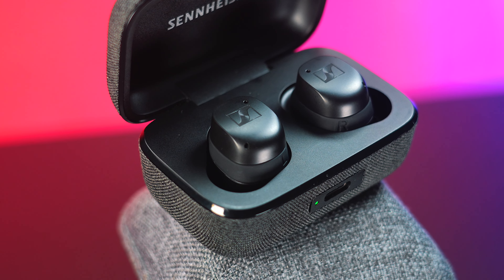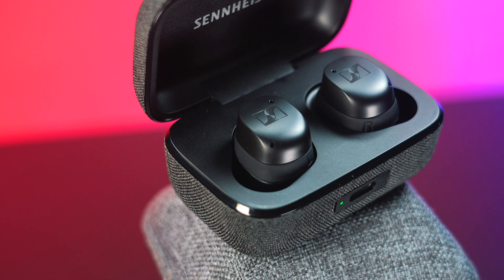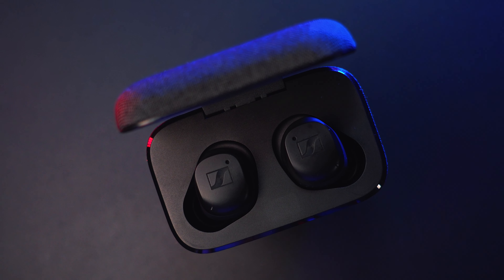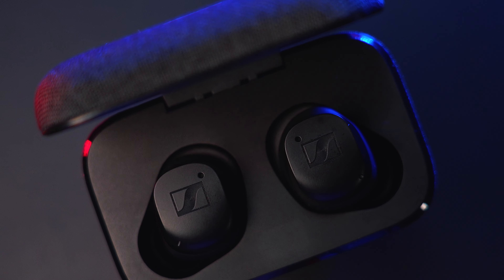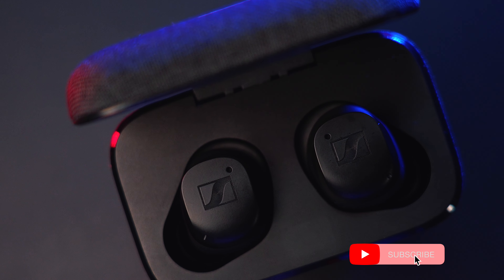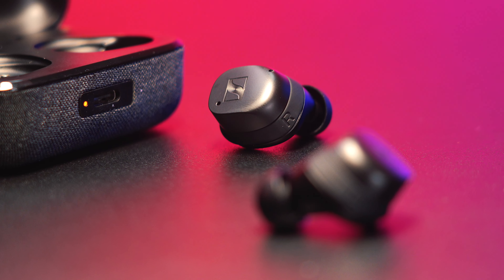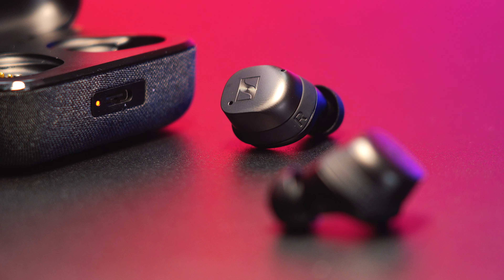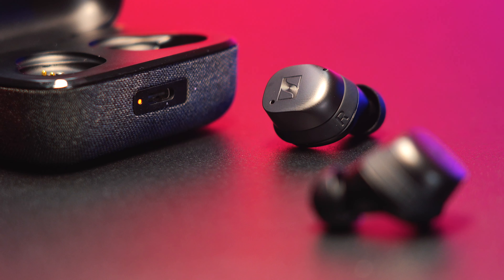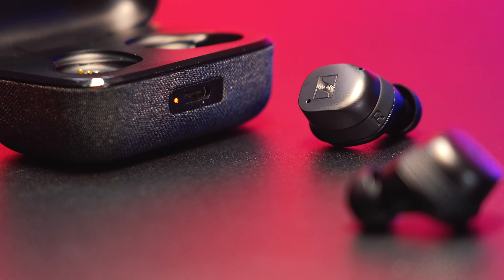The actual earbuds come with a matte finish aluminum housing with a modern look that still features touch-sensitive controls, same as with the CX Plus. By default, they pretty much have the same controls where each earbud can control individually by their functions for your media. The earbuds are also rated for IPX4, which means they are safe to use for sweats and minimal splashes. All these earbud controls can be customized using the Sennheiser Smart Control app, downloadable on iOS or Android for both the CX Plus and the Momentum 3.